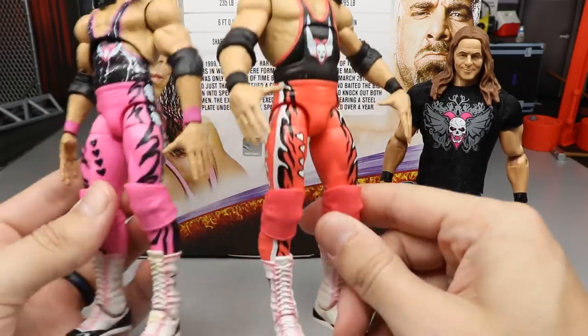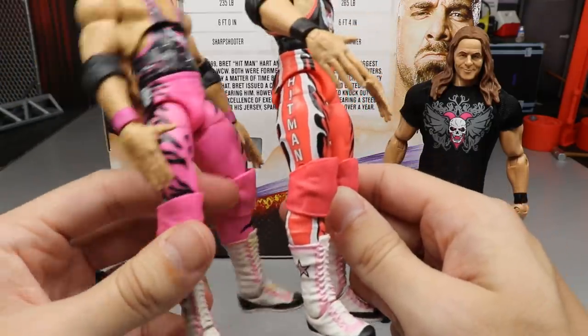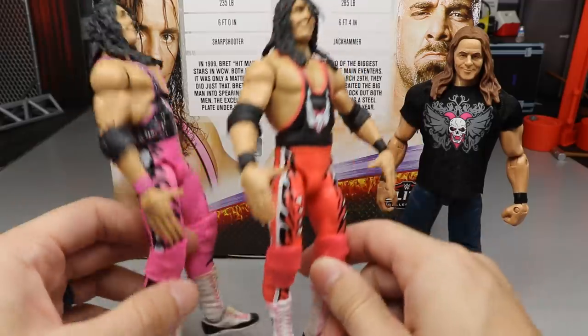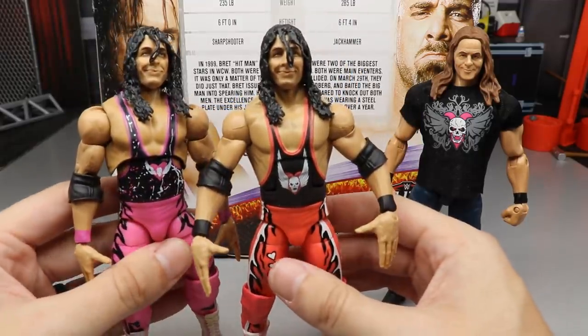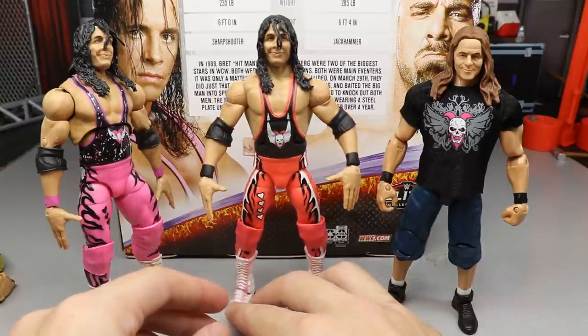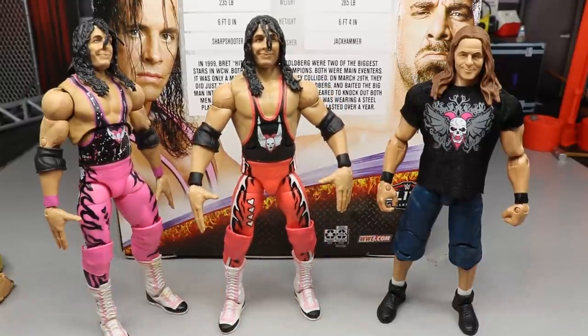Looking at the pink colors in comparison — I like the Ultimate Edition pink much more. I'm not sure why they did the pink this way on the new figure. I definitely like the Ultimate Edition attire better. Let me know what you guys think down in the comments — do you think the street gear would have been a better idea?